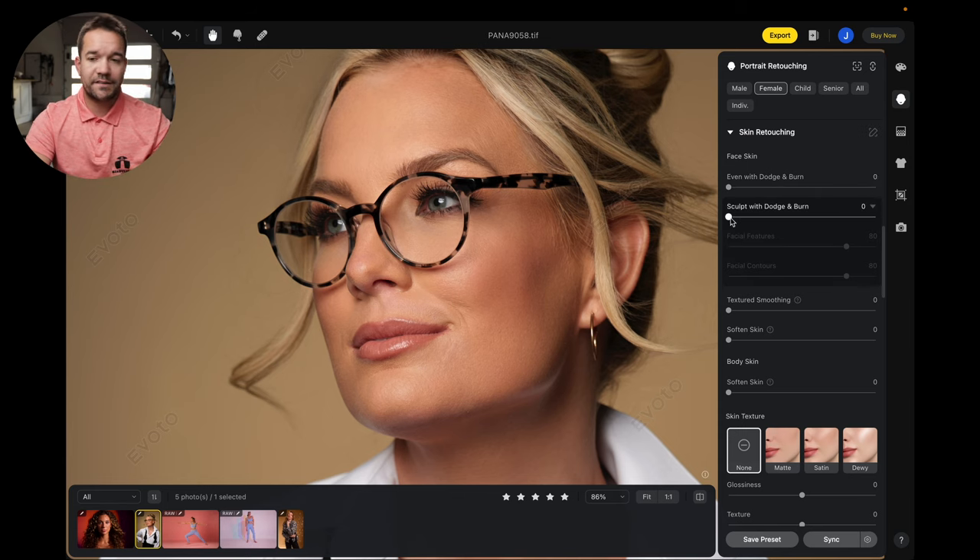Let's turn that off and see what 'Sculpt with Dodge and Burn' does. With sculpt with dodge and burn, this is going to be true dodging and burning — taking the highlights and enhancing them a little bit, and the shadows and darkening them a little bit, almost enhancing where she's got makeup. So let's slide that all the way up, and you can see that basically the contour of her face was enhanced a little bit.